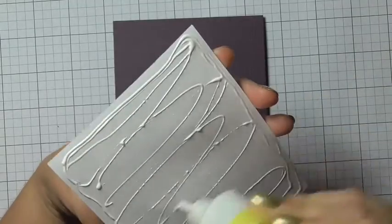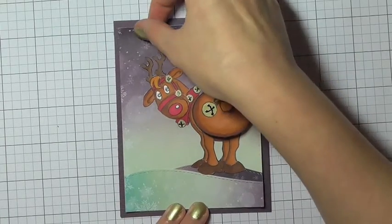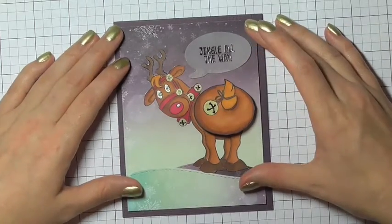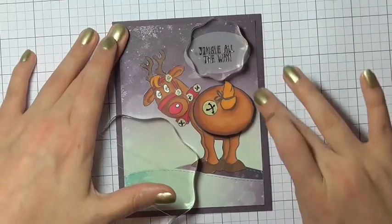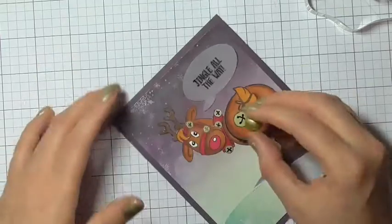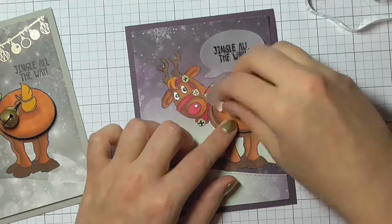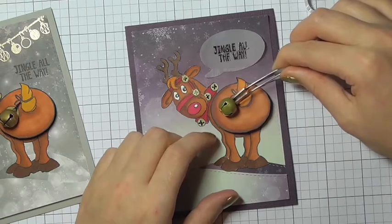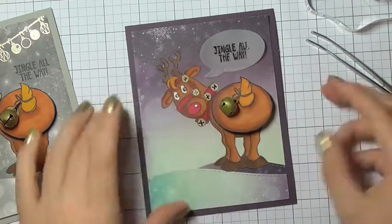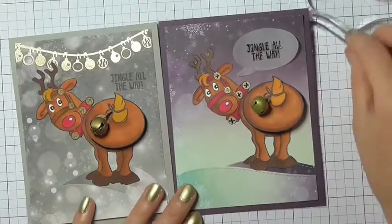If you wanted to, you could stop here and that would be a really nice finished card. But I decided I wanted to add a little something extra and use an actual jingle bell, attaching it with a glue dot onto my reindeer. I had these silver jingle bells from last year and I just coloured one in using a gold permanent marker, then placed a glue dot right in the centre of the stamped image jingle bell and was able to lift it up and press it down. I really like the effect of having the real jingle bell on the card — it's really cute to shake the action wobbler and hear that jingle sound.